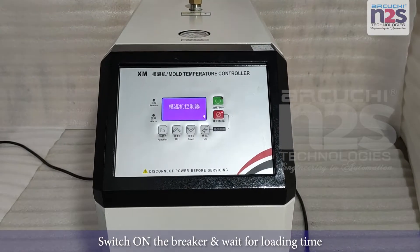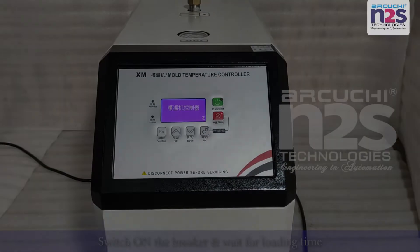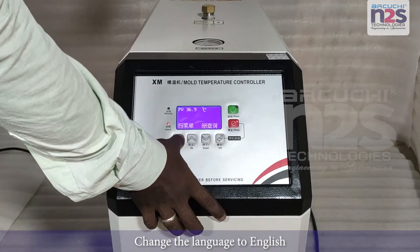Switch on the breaker and wait for loading time. Change the language to English.